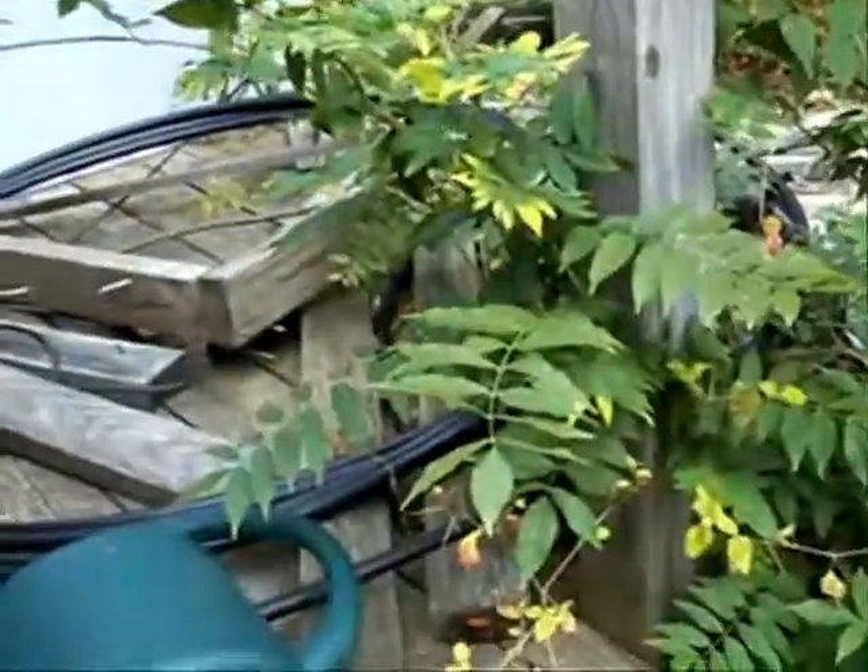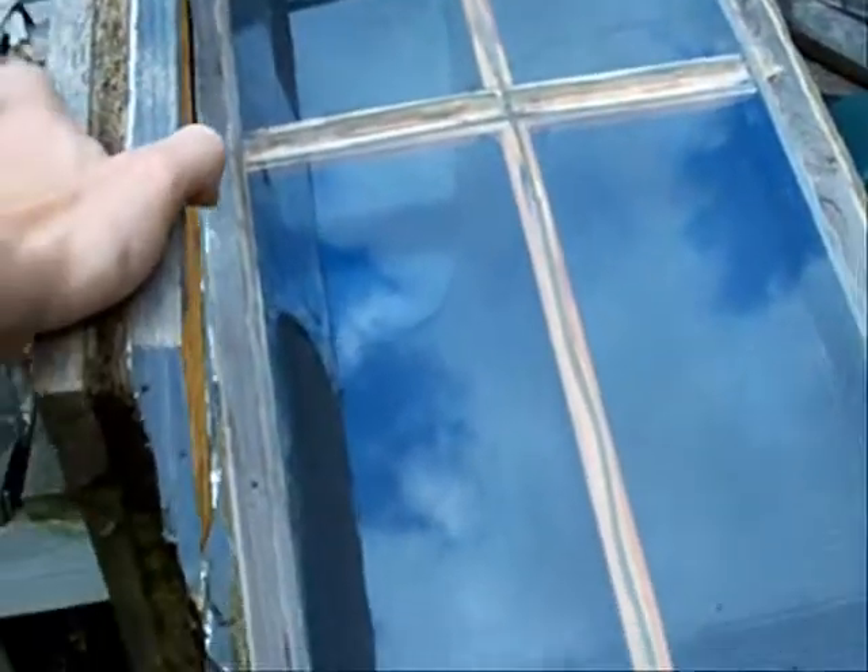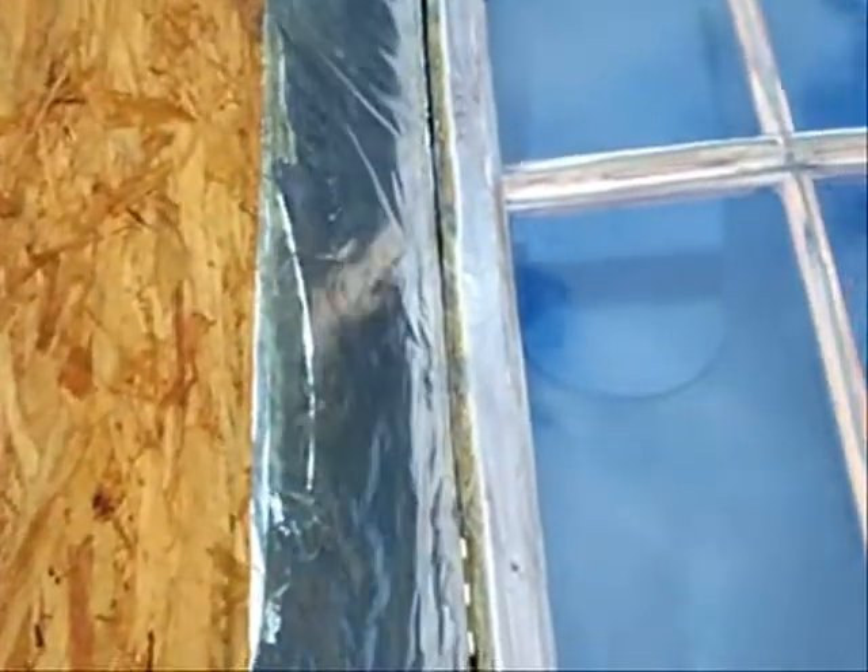I'll walk over here and open it up. I actually have a piece of board that will hold it in place, but I'm just going to lay it open.